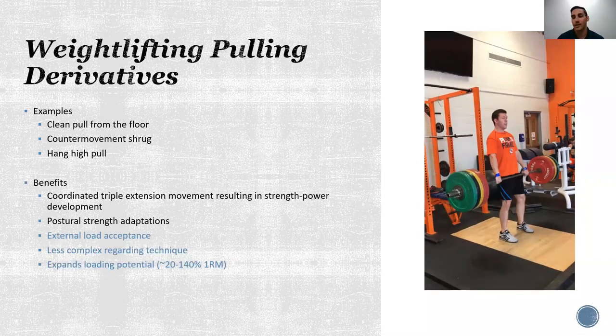Pulling variations are less complex regarding technique since we're omitting the catch phase, and they can be used in a teaching progression toward catching derivatives. Research has also shown that with pulling derivatives we can expand the loading potential and get max effort even at light loads. We can use ballistic exercises like a jump shrug or hang high pull, but we can also emphasize the force end of the spectrum — such as a counter movement shrug or clean pull from the floor — using loads greater than our 1RM catching variation.